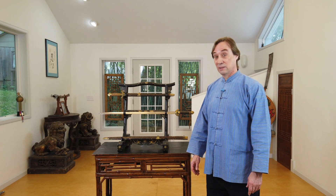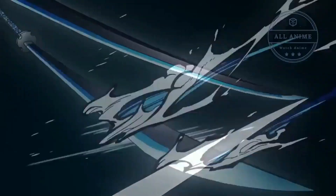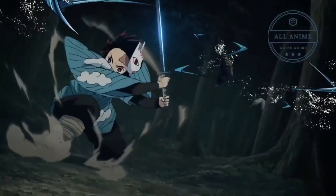Greetings, everyone. I'm Scott Rodell here at the Great River Taoist Center, and in this episode of Chinese Swords and Swordsmanship, we're going to look at a pair of Demon Slayer swords, or Demon Slayer jian. I know fans of anime out there just realized that that was a big clickbait, but I couldn't resist because I love that anime, and these swords have an inscription that's a Demon Slayer.